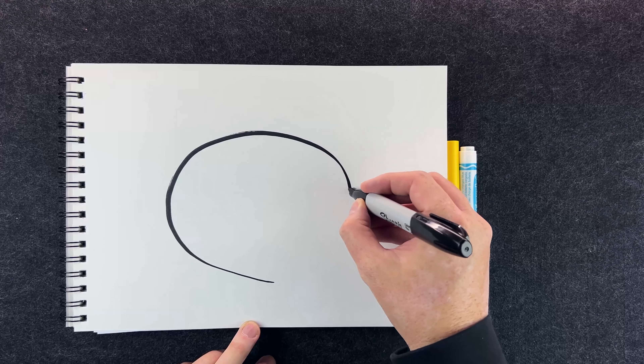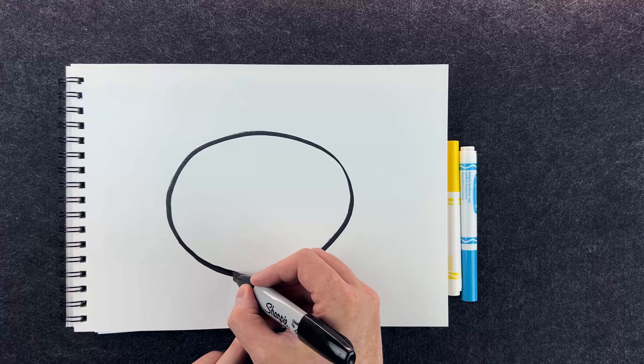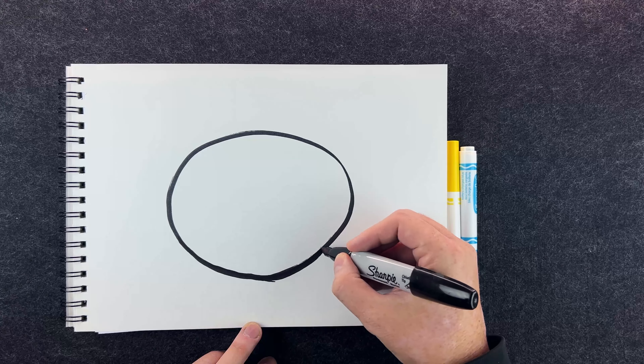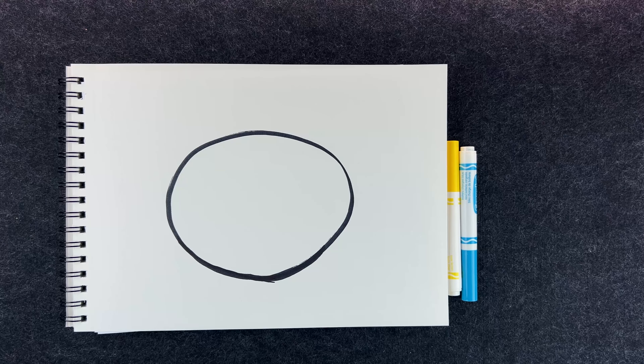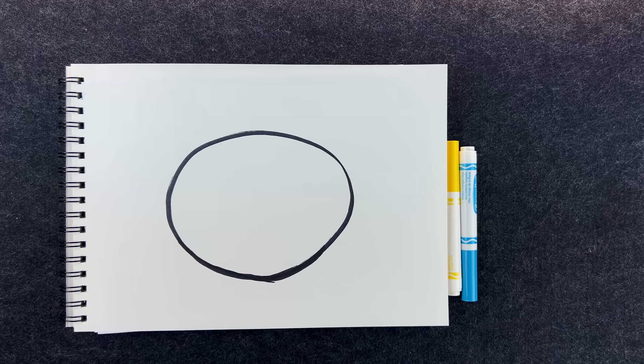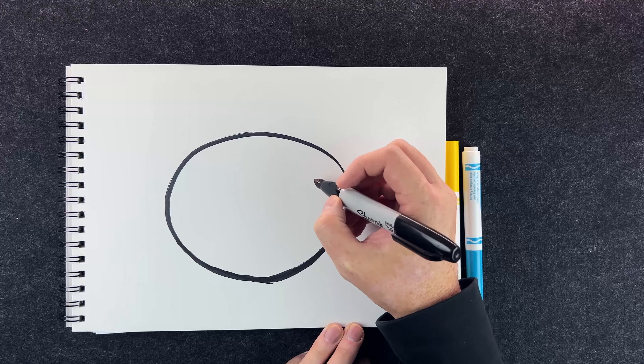Let's get started. We are going to draw this bee — get your markers ready! First thing, my bee needs his body. I'm going to start with the biggest thing, so it's going to be a nice big circle. Got a little out of control down here at the bottom, but that's okay. Kind of lumpy, kind of bumpy — it's not a perfect circle, but it looks cool. I don't like things that are perfect.